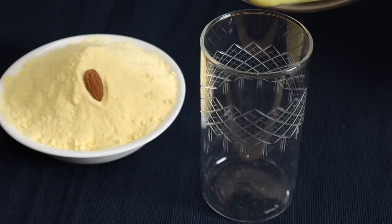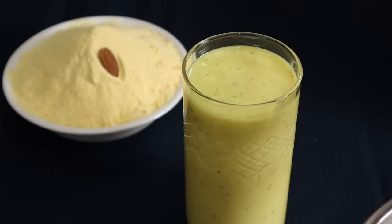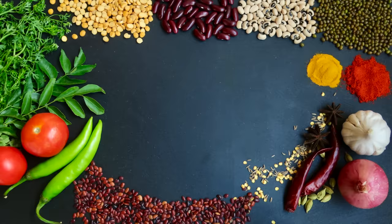I am going to make a good milkshake. It is a good taste. I always want to make this milkshake. I am going to make a healthy milkshake with homemade custard powder.